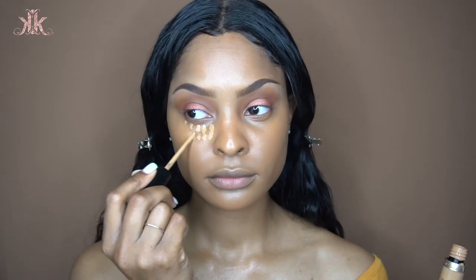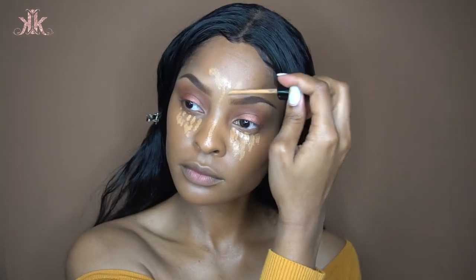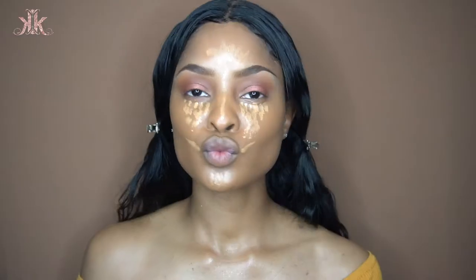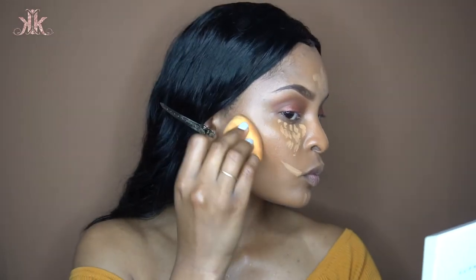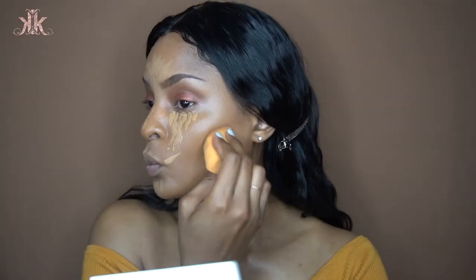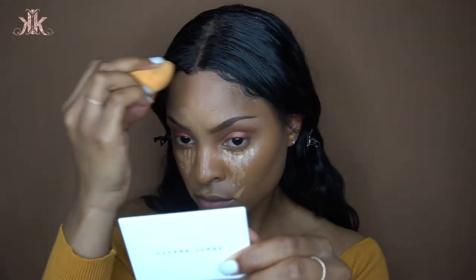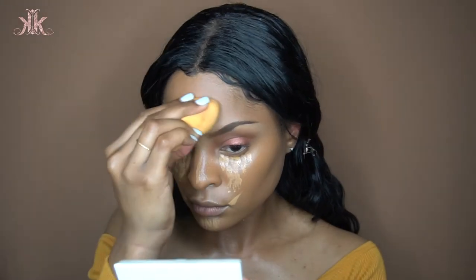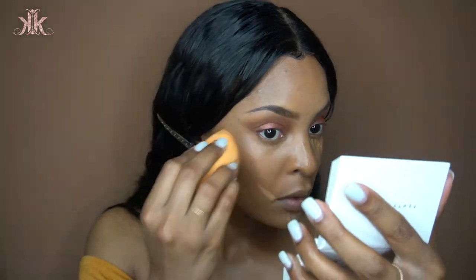Going back in with my Born This Way concealer under my eyes and T-zone to give myself a nice highlight — a humble highlight. Next, the LA Pro Girl concealer in Chestnut for my cream contour, which gives a seamless, flawless, wet-looking skin. I'm going for an island vibe — I need it glowy, sultry, sexy, and flawless — so I'm blending all of that out.